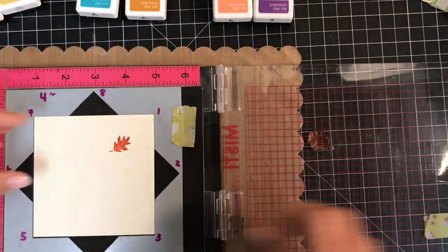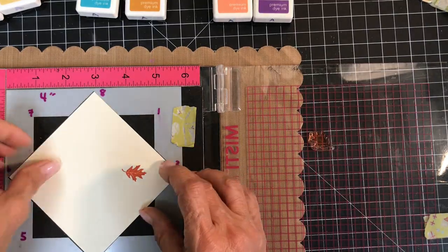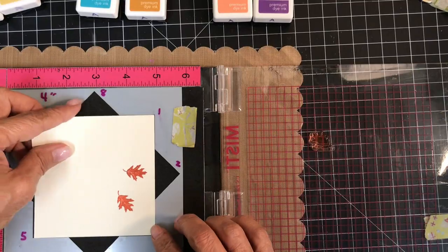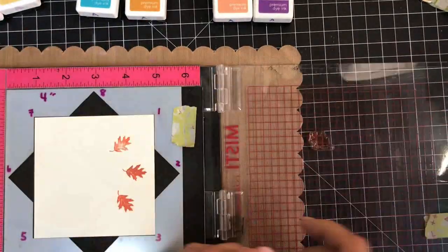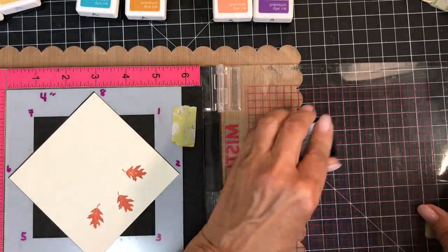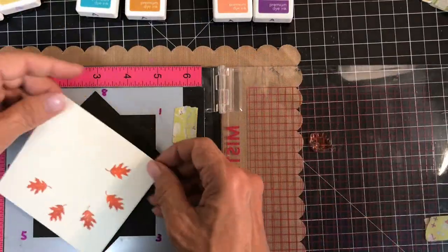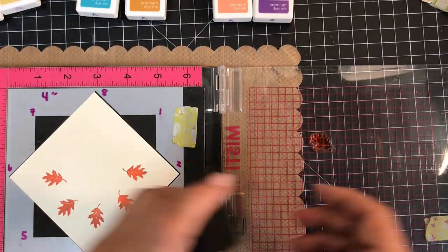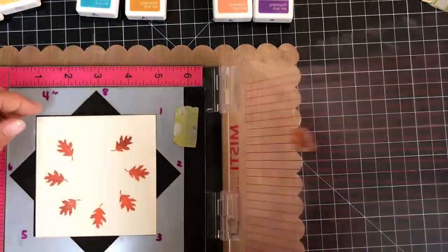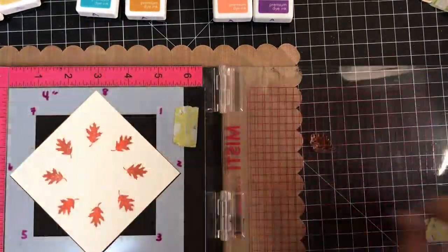I've got my oak leaf and I'm starting out with Tomato Soup, then I'm going to slightly dab on the Faded Brick. At first I ink, stamp, and re-ink using the darker color before I remember that I can ink, then dab another color atop it, and stamp down. Either way works — one is just faster than the other. Autumn leaves are mottled, and that's the look I'm going for.